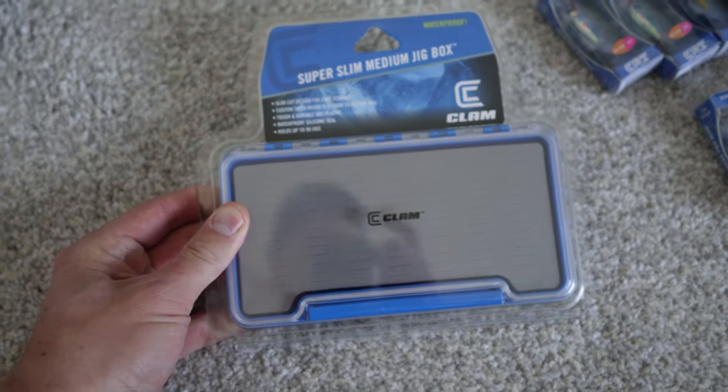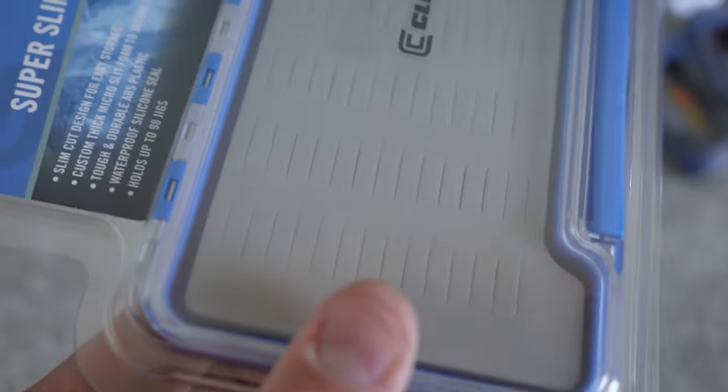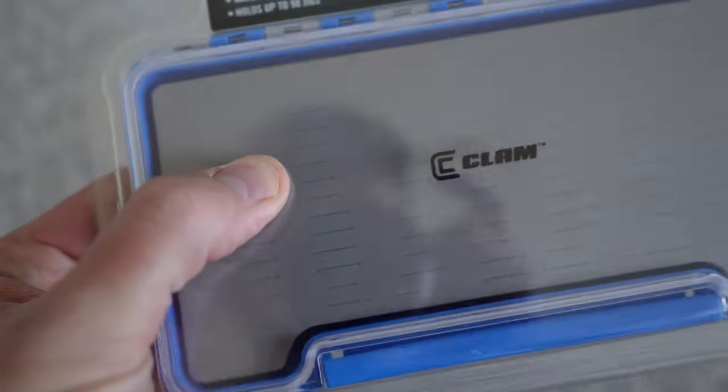The Clam ones are $10 cheaper retail price than Kenders. They also have a super slim medium jig box. I like being able to see the jigs — this has got the slits in it. It works really well for the low-profile tungsten jigs, so that's how I'm going to use that one.